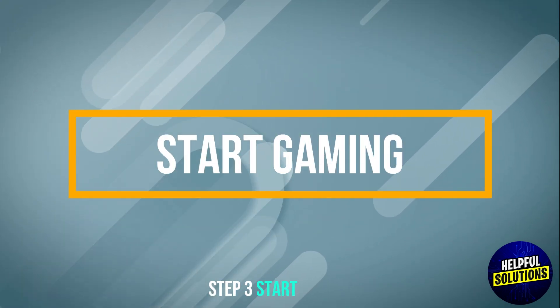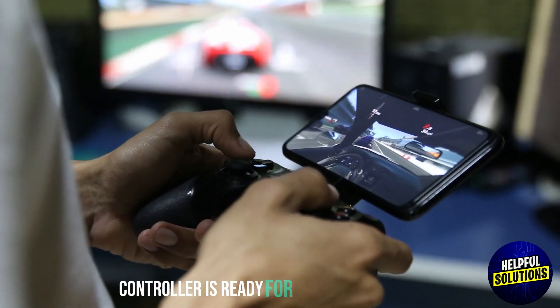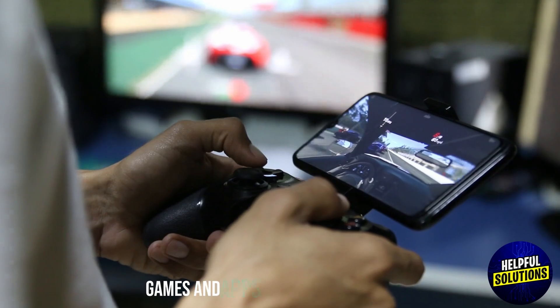Step 3: Start gaming. Once connected, the controller is ready for use with compatible games and apps.